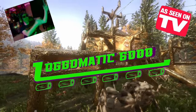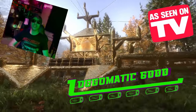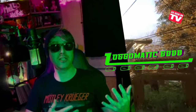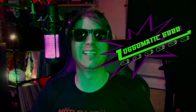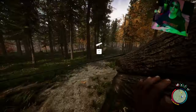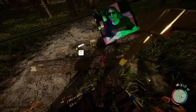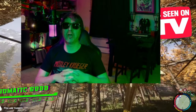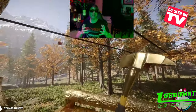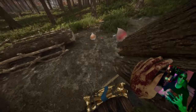Introducing the Logomatic 6,000. Yes, the Logomatic 6,000 can collect, store, and zip out all of your chopped logs. Need to send logs to your new base, your old base, your mom's house? The Logomatic 6,000 can handle that. Tired of dropping logs because your old zip line can't handle how fast you're attaching them? That's because you don't have the patented outbound zip line technology — that's more zip lines than you can possibly handle.